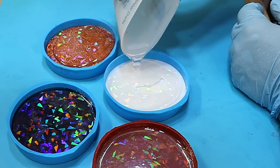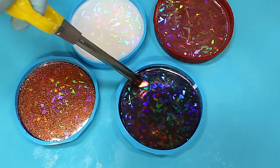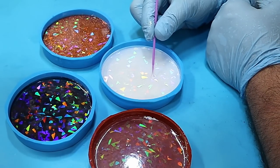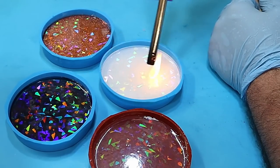I'm putting just enough resin on the top of these to ensure they are fully covered, because that way the transfers aren't going to go anywhere — they're fully embedded inside the coasters. Pulling up and popping those bubbles with a long neck lighter, and then letting them cure.